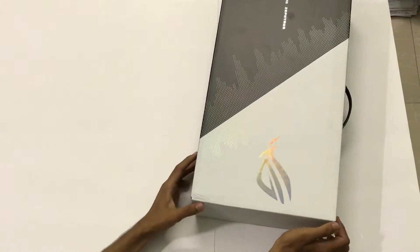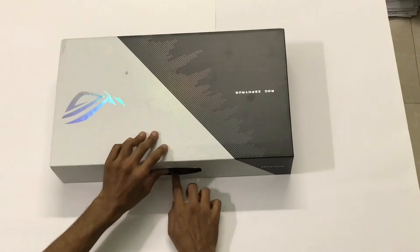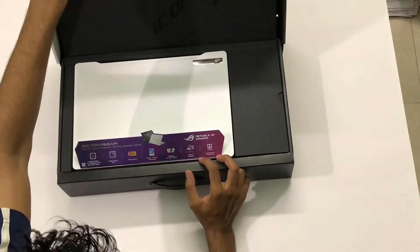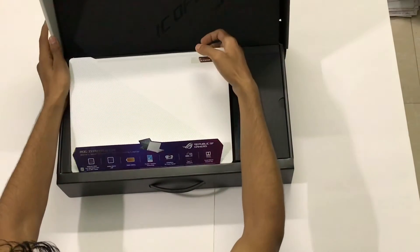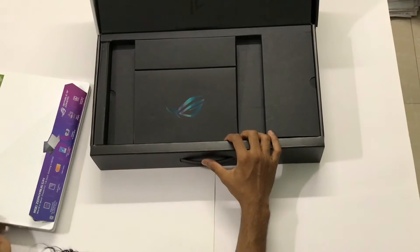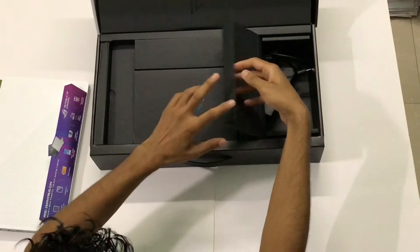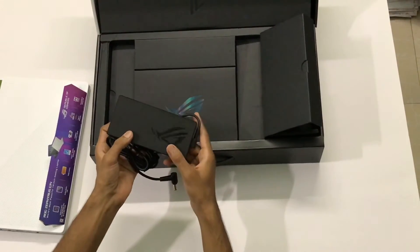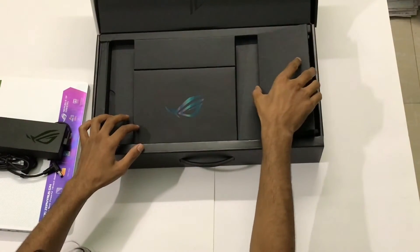Now let's look at the main box. Just see how the moonlight white shines. It is a white laptop, as you can see. Keeping it aside, in the box we can also see a charging brick of 180 watts with its plug on the left side.